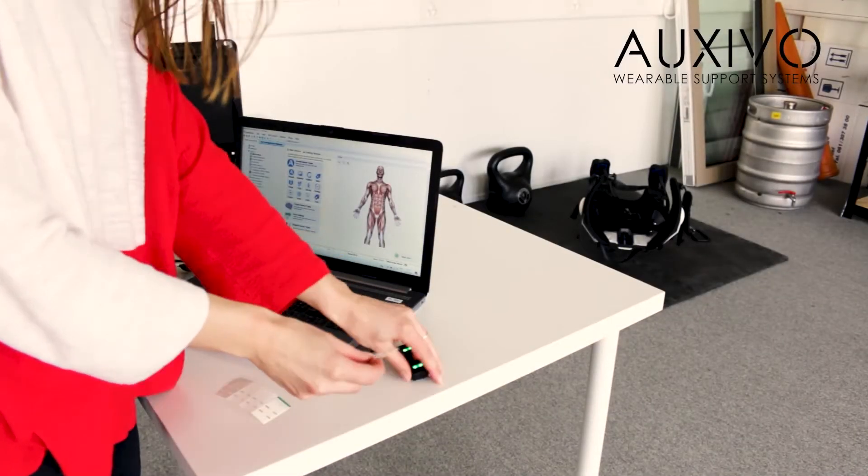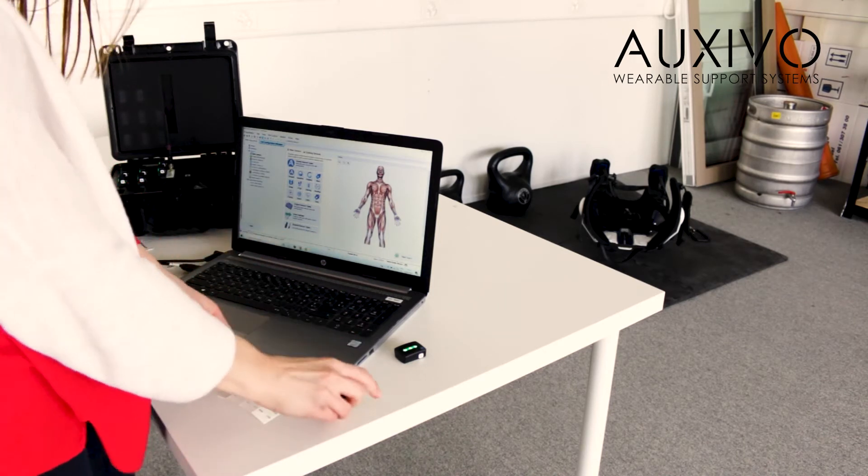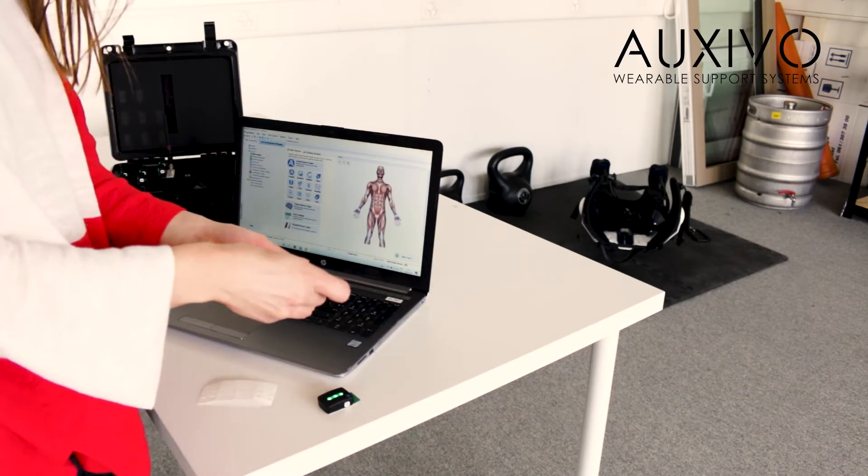Before our participant arrives we prepare the carry suit and the measurement equipment. In this experiment we measure muscle activity with a method called surface electromyography, or short EMG.